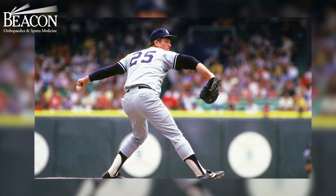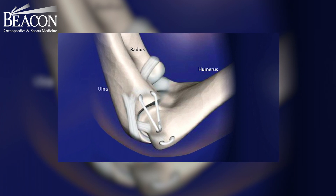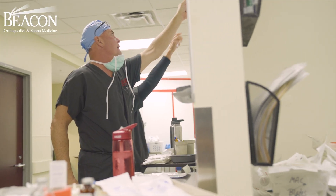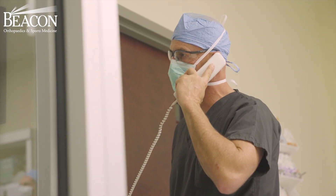When you throw, you place a lot of stress on the inside portion of the elbow. There's a ligament called the ulnar collateral ligament. When you throw too much and that ligament tears, you can no longer throw with enough velocity because it hurts and you don't have that stability. You can't sew that ligament back, but you can replace it with a tendon. Once that heals over a period of time, that tendon becomes a ligament — we call that ligamentization.